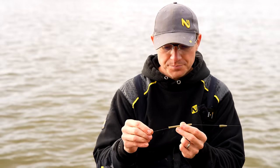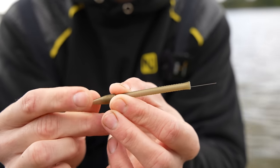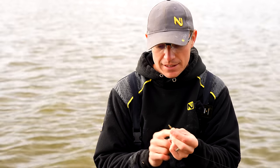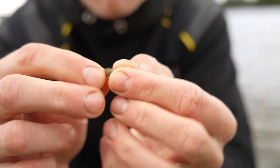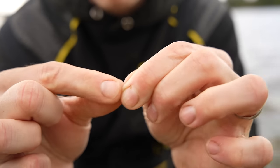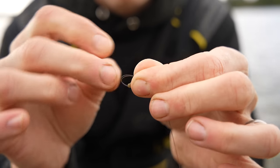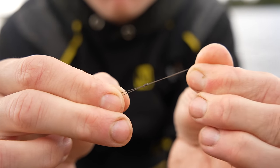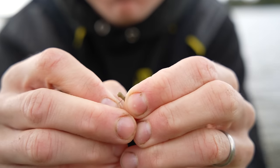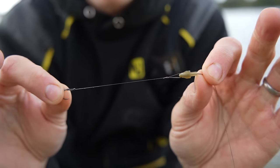Quite simply, when you get it in the shop, take the feeder off and you're left with the stem. Thread your line through it — tail rubber first, then the stem — and come down to the termination end where you'll attach your hook length. This is a quick change bead. Pass the line through the quick change bead, then pass your main line through the little hook where you'll attach your hook length, and tie it in a little loop. That loop is then passed over the knot, to which you can attach your hook length. All you need is a four-inch hook length looped over that little hook and secured in position.